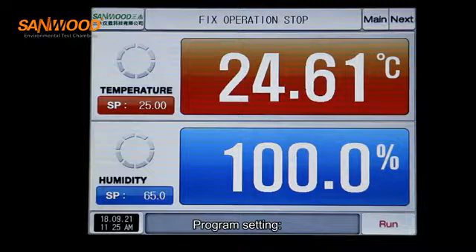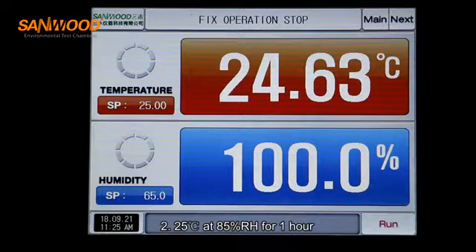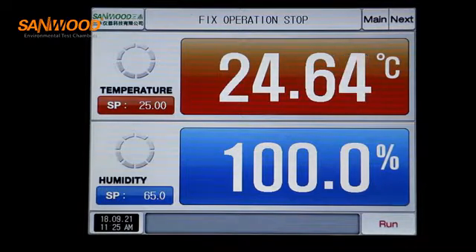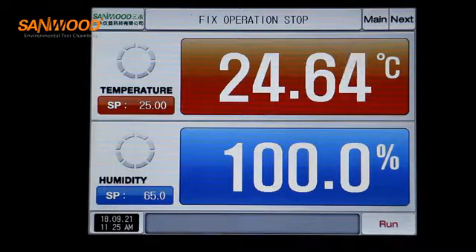For program setting — for example, segment 1: 25 degrees at 65% humidity for one hour; segment 2: 25 degrees at 85% humidity for one hour. Repeat this program five times.